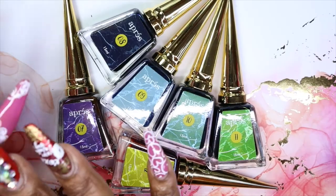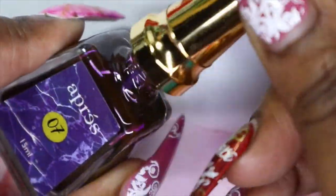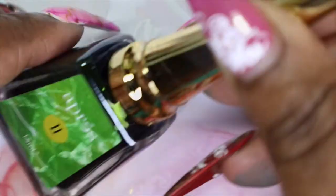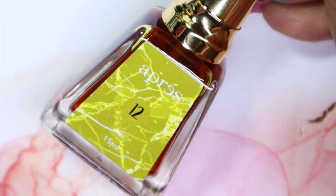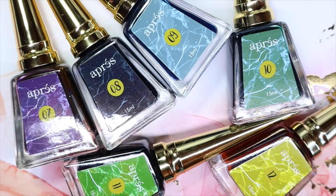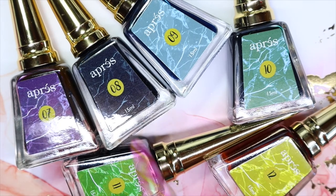These are beautiful — I love the aesthetics of these bottles. Number seven is the purple, number eight is the blue, number nine is ocean, number ten is green, number eleven is lime, and number twelve is yellow. So far I have from one to twelve and I cannot wait to use these. I'll have a separate video reviewing these colors just like I did with the first collection. I really want to use purple and blue together, or purple and ocean, blue and ocean, and maybe even green, lime, and yellow together.